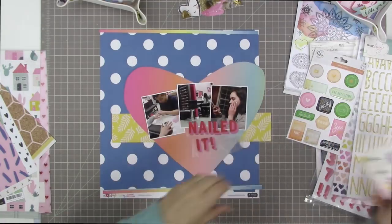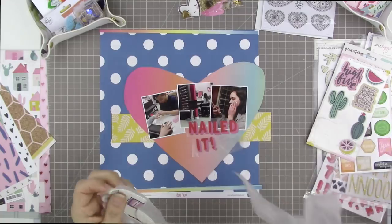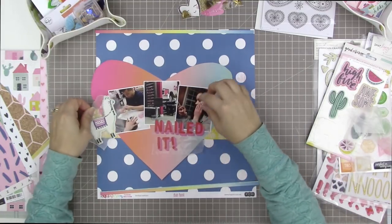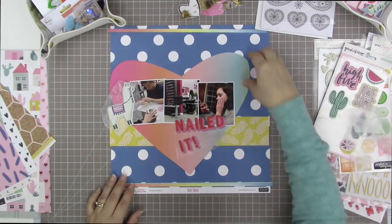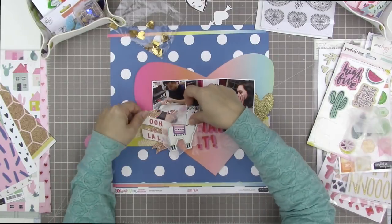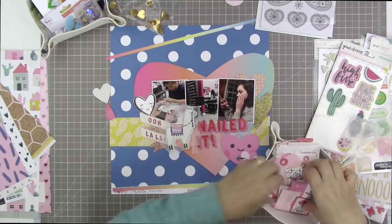I'm playing around with placement. I would like the llama to be on this page and I'm thinking I'd actually like it up beside the photos, but in order to do that and have the llama looking in, I would have to move the heart so it's aligned over to the left. I like it aligned to the right because it makes the hot pink side of the heart stick out into the blue and white background paper, which gives me the contrast I'm looking for. So I'm going to keep it aligned to the right, and I'll use the llama beside my title instead of beside my photos.